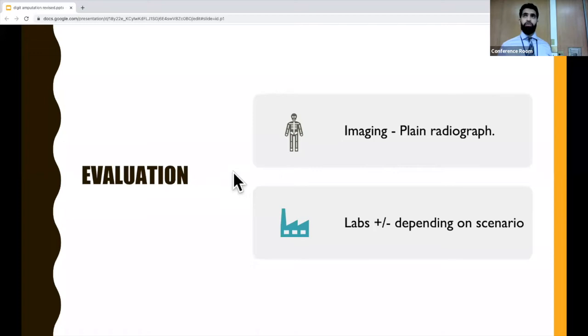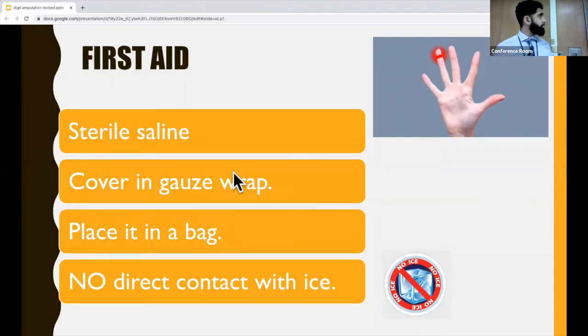If you suspect the patient is going to need operative management, you should get pre-op labs to speed up the process. First aid management of an amputated digit is important because it can change the management of the patient, and it's also a pretty common board question.